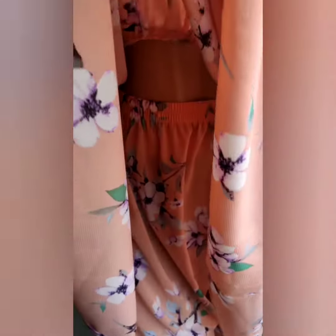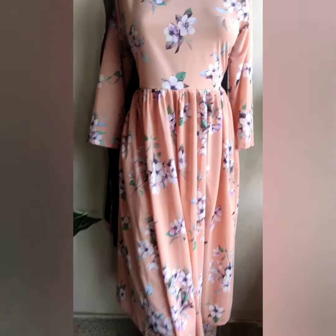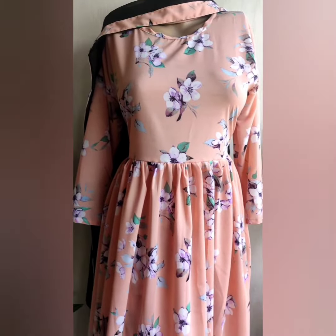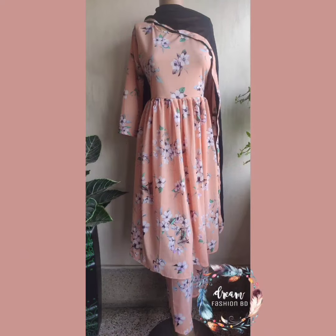It features elastic with an elastic comb, plaza long, comb maximum 14, size 44. The sleeves are three-quarters. The measurements are: 38 inches, 36 inches, and 34 inches.